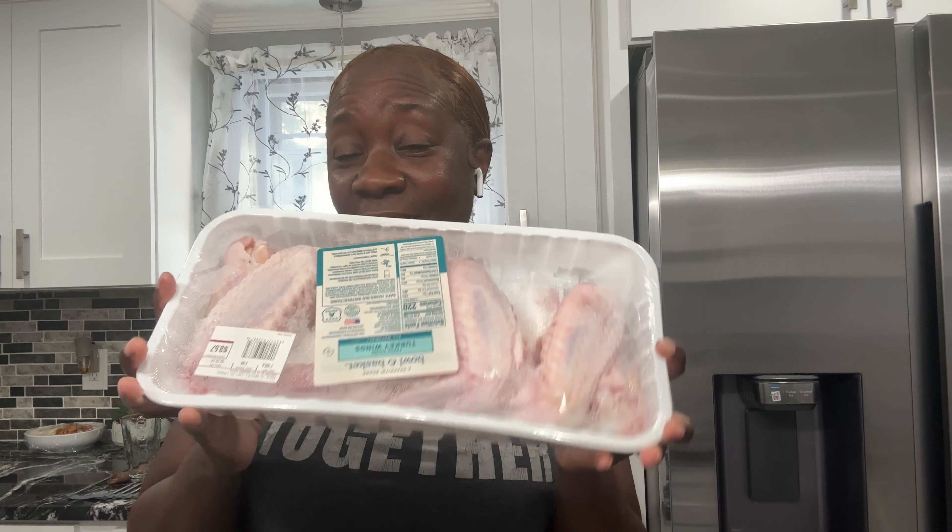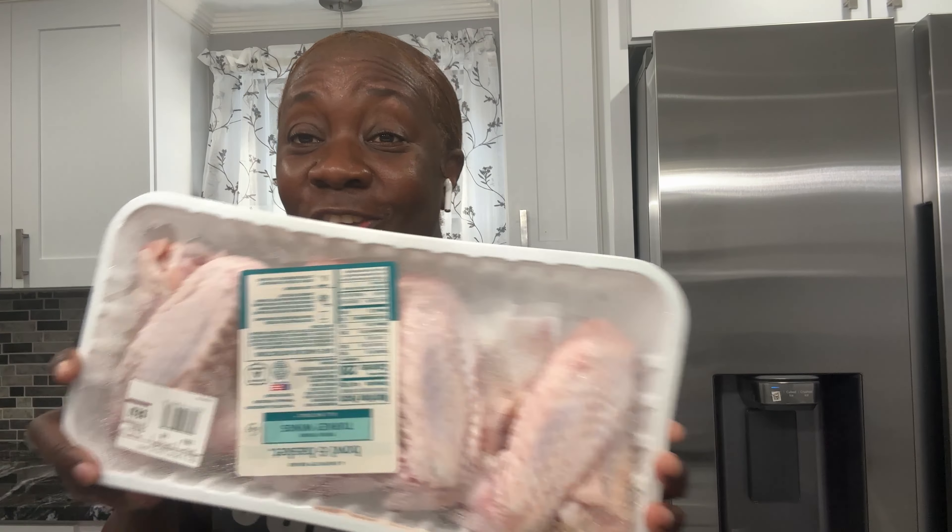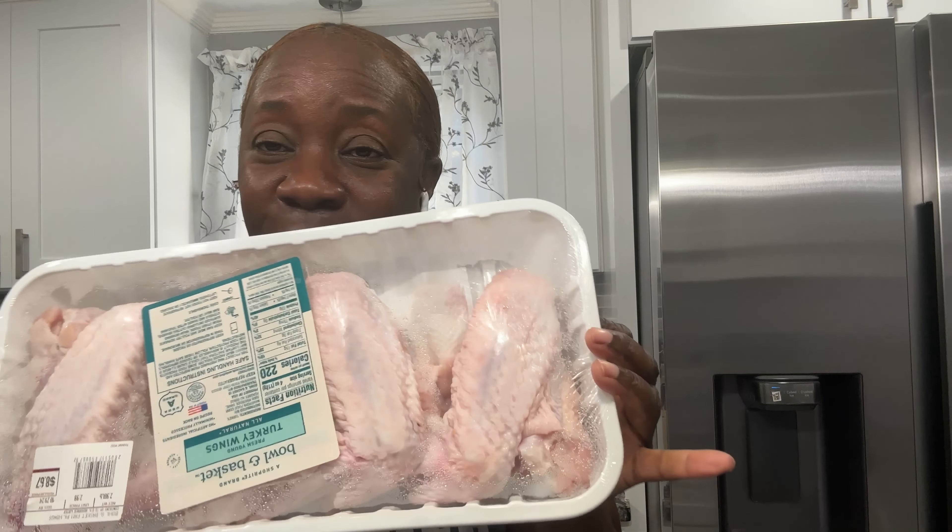Hey guys, welcome back to Shelly's Jamaican Bickle & Lifestyle. In today's video I'll be doing some smothered turkey wings. If you haven't started following Shelly's Jamaican Bickle & Lifestyle, what are you waiting on? Run on over, subscribe, set that notification bell so you won't miss a video upload, and don't forget to drop a comment and give the video a like.